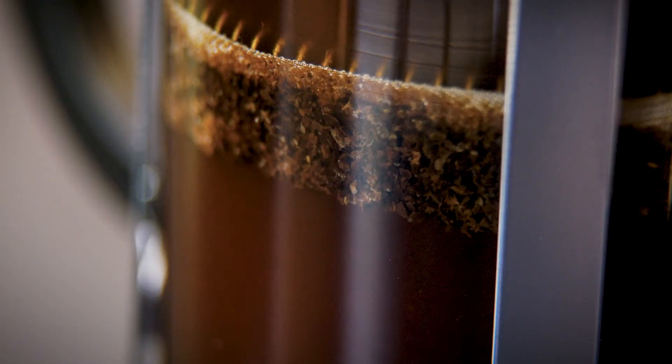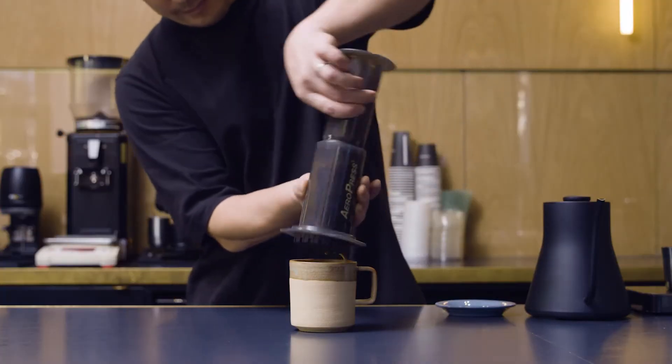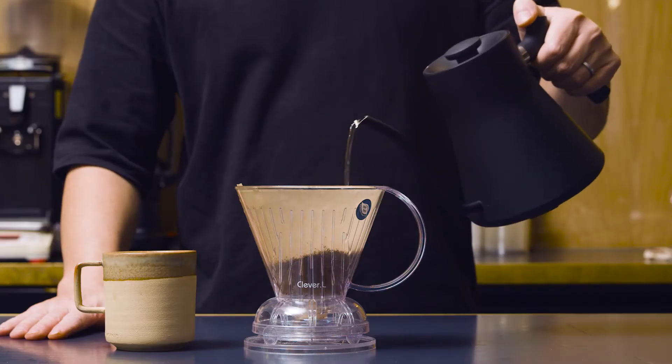Other examples of full immersion brewing would be the inverted AeroPress method and the Clever Brewer.